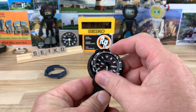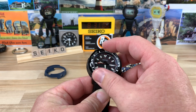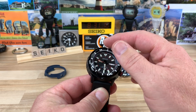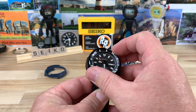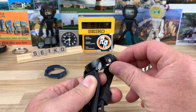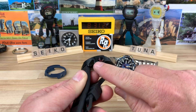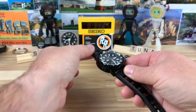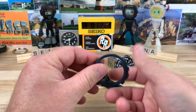Really great 120-click bezel action. The shroud here actually doesn't bite you too bad — it can if you try, but it doesn't bite you like people sometimes complain about on the Seiko Monster. It is sharp around the crown area, so you do have that. But if you get one with the rubber shroud, that's obviously not going to be sharp anywhere — it'll be totally fine.